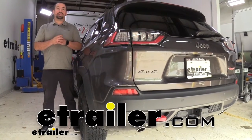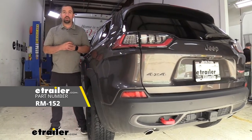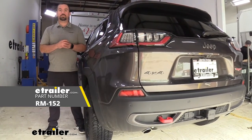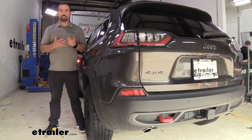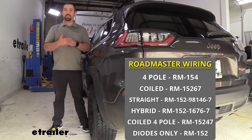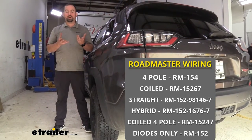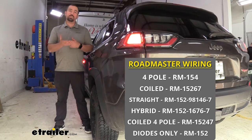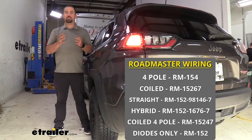Hello neighbors, it's Brad here at eTrailer and today we're taking a look at installing the Roadmaster diode wiring kit on a 2022 Jeep Cherokee. This is available in a bunch of different options based on your needs. If your tow bar doesn't have an umbilical, you can pick it up with a coiled or straight cable. You can also pick up the wiring bundle without any connectors, or some come with a four-pole on the front.